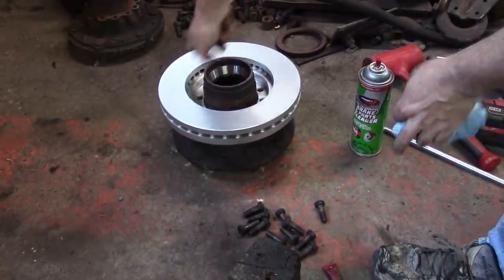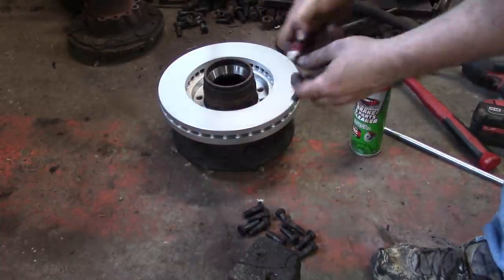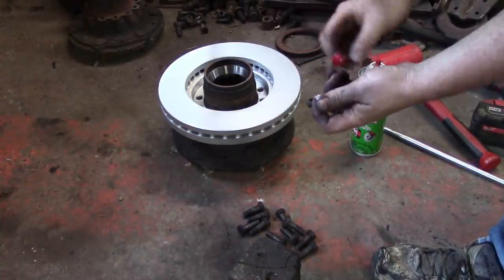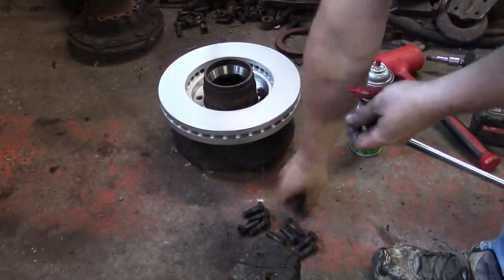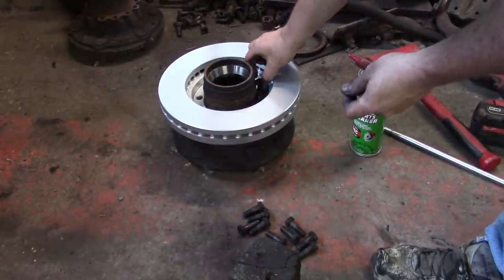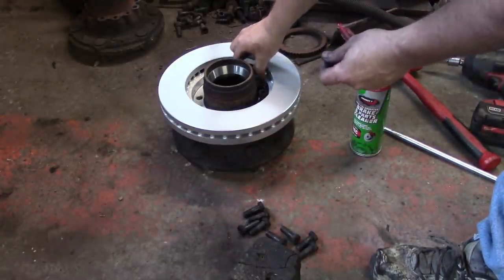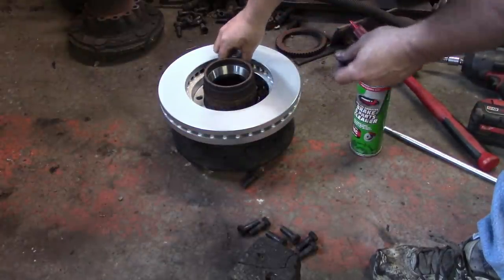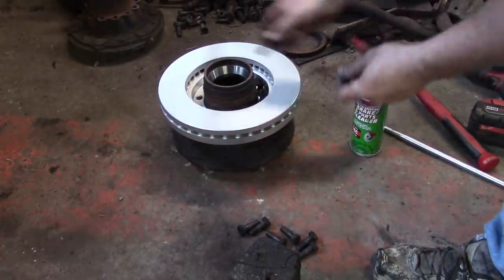It's very important to make sure this hub is clean all the way around so you can get that rotor down snug. Clean up the bolts and clean up the threads with a tap. I take the bolts to the wire wheel, put some red Loctite on them, come down in there and get them started. Then we'll torque them down, kind of like a wheel — we're going to go in a star pattern.